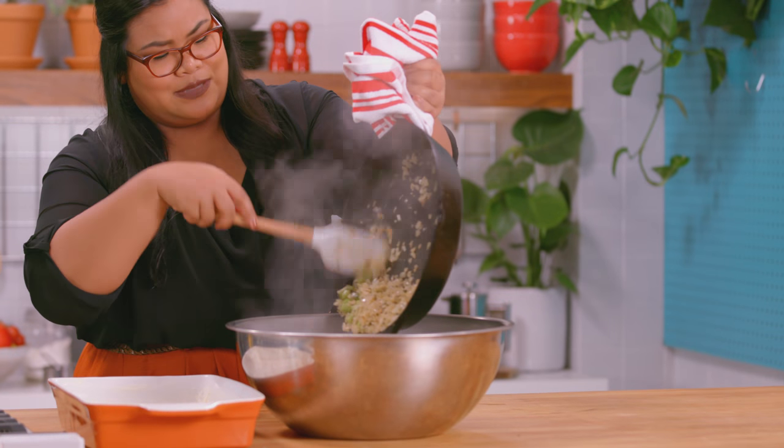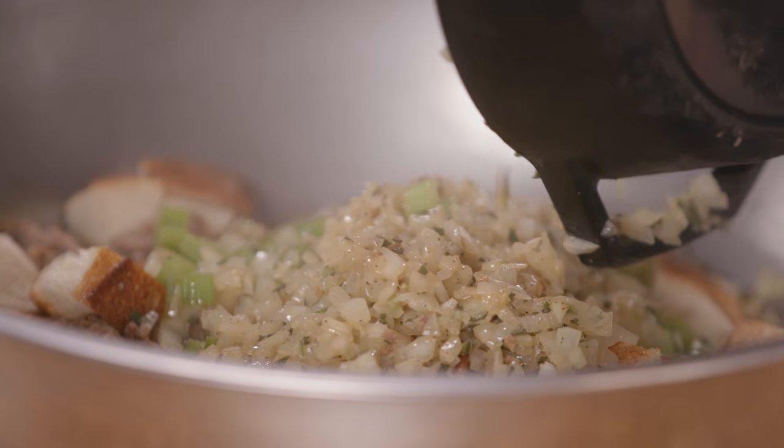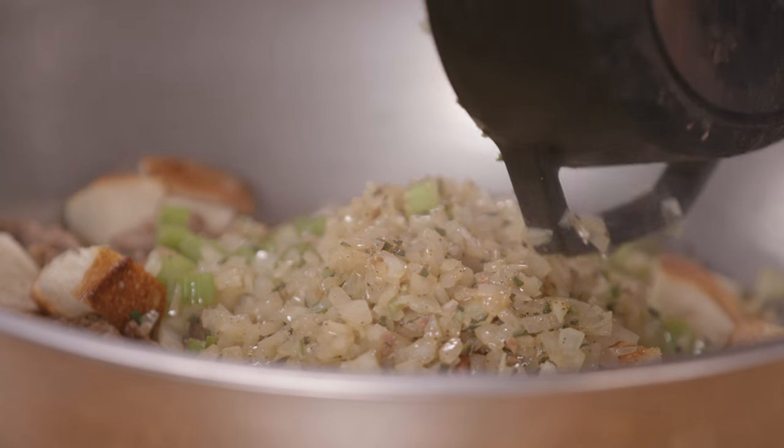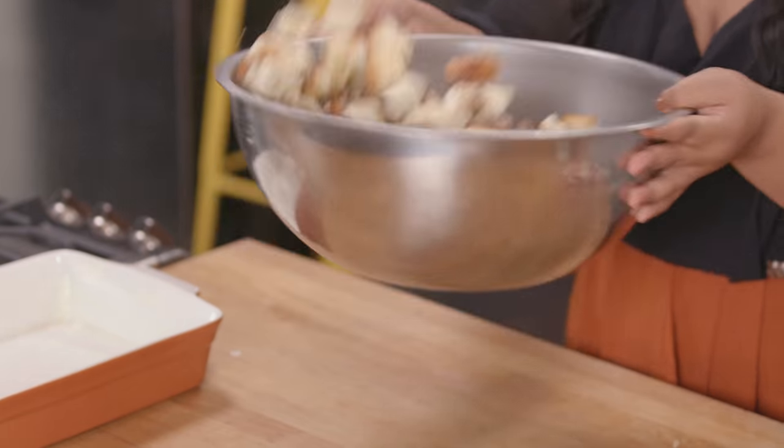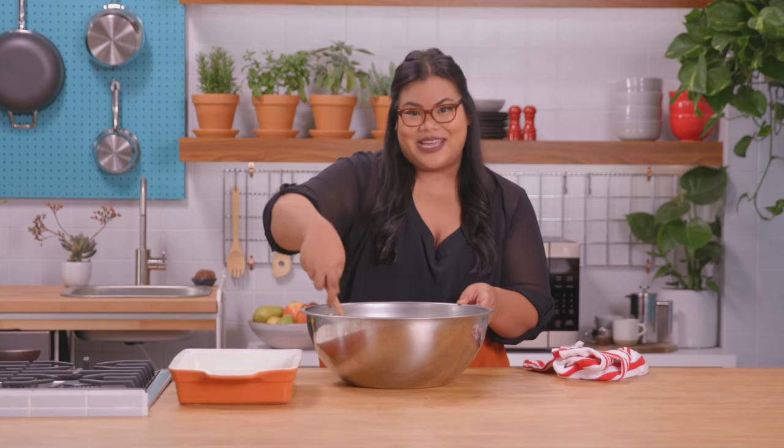There it goes. Look at this bowl. That looks good. I'm going to flip it in here. I think my job here is done. Now I'm going to grab some more ingredients as clues for Alejandro. Here we go.